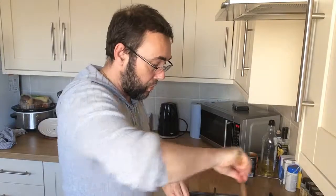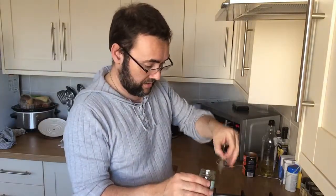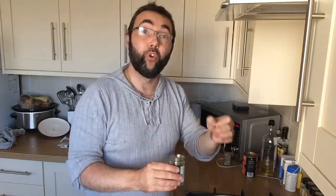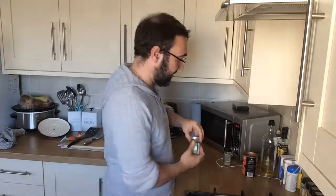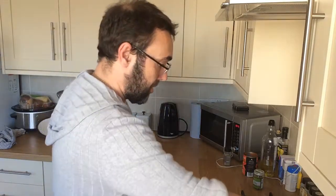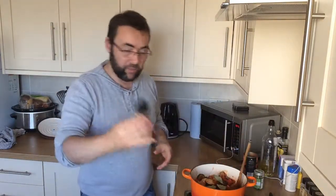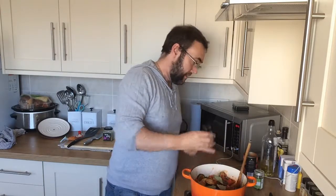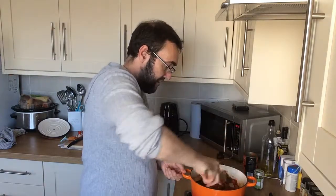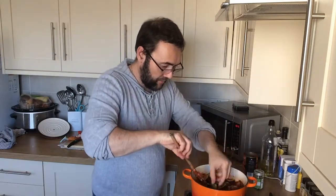To finish the flavouring, we've got a couple of bay leaves — I'll put about three or four bay leaves in there. That'll give a lovely flavour. Get the heat on under the dish, pop it on the heat, season slightly with a bit of pepper, and mix it all together.